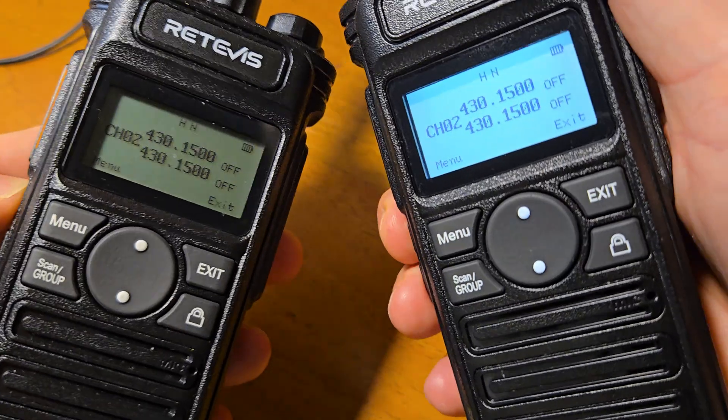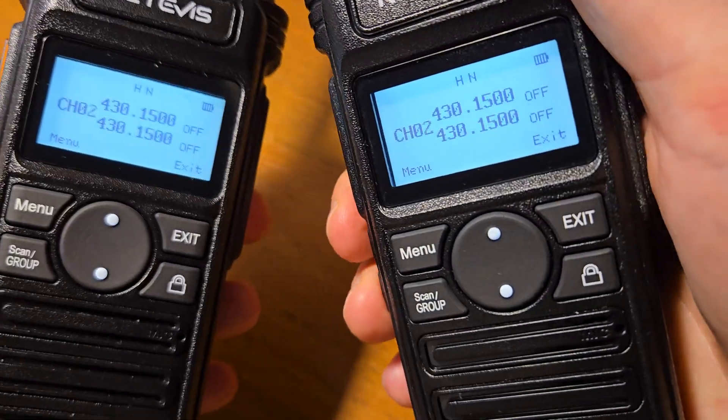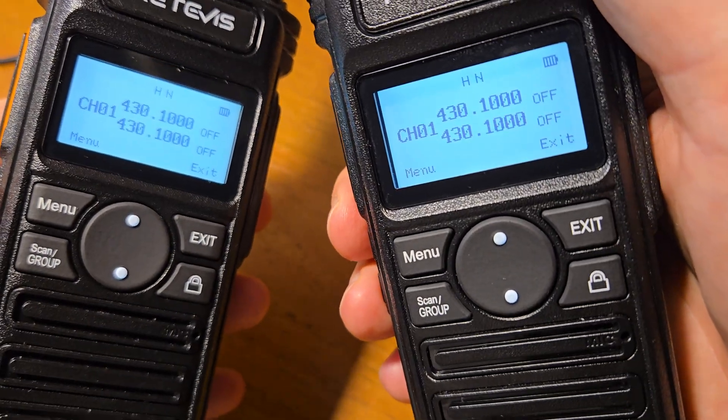Let's check — we now have the same channels and same frequencies on both radios.